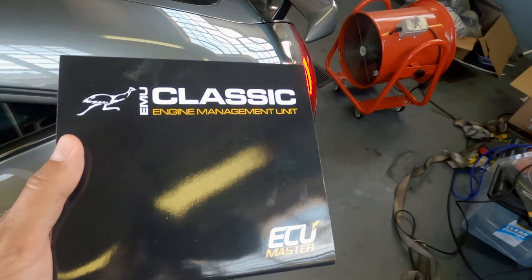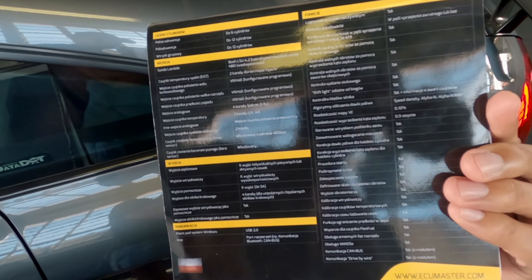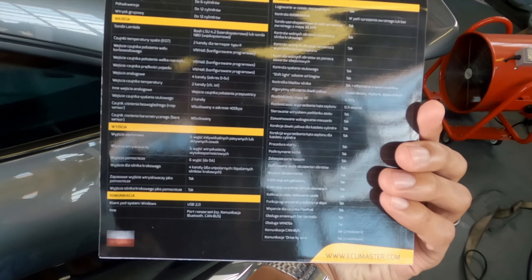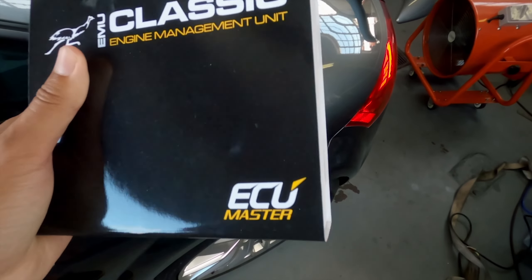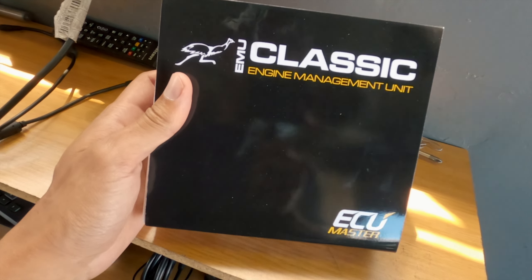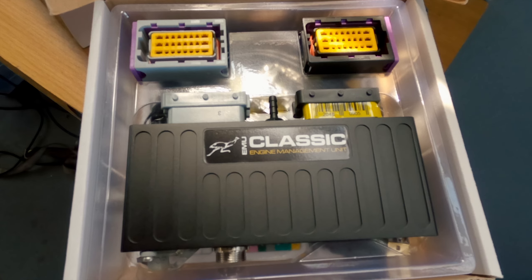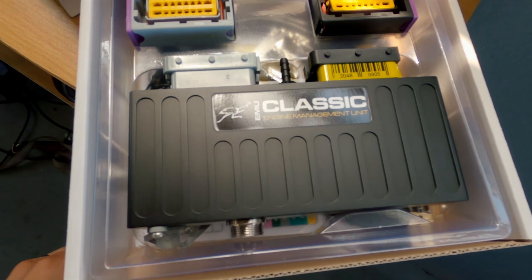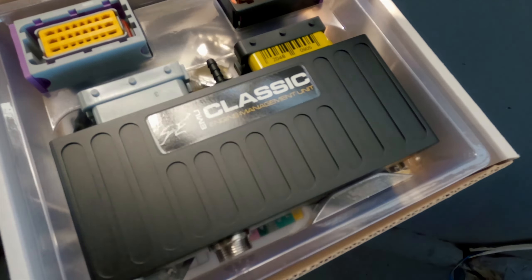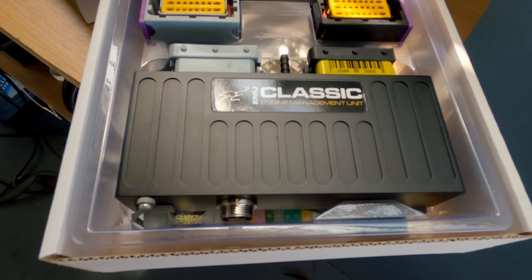This is the ECU — the EMU Classic. It's got all the bells and whistles, though the software is in a language I can't quite understand yet. Haven't even opened it until now. It looks really nice — billet aluminium housing with quality connectors. This is going to be good.